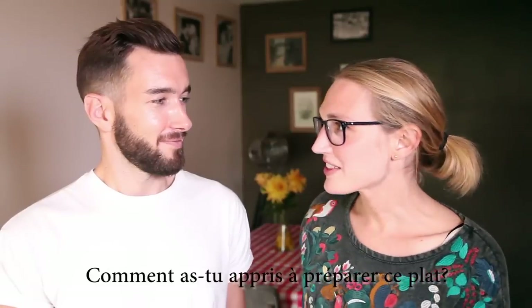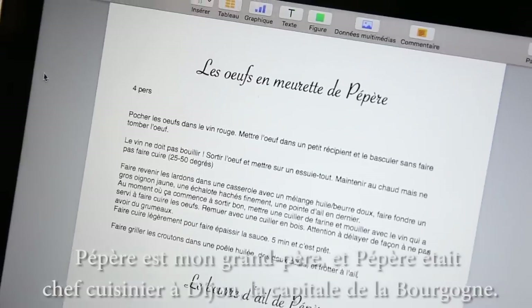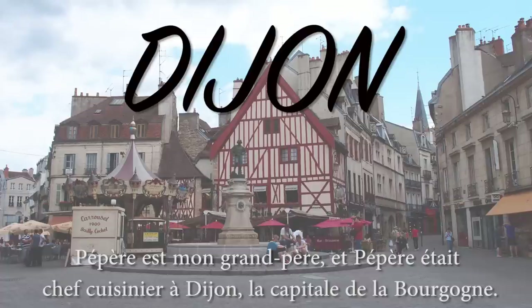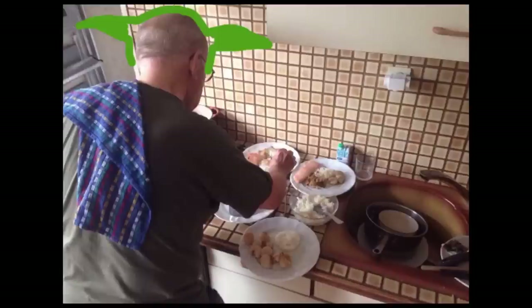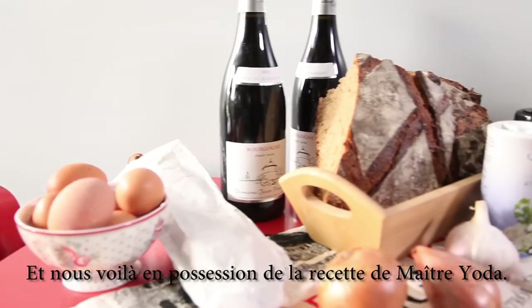How did you learn how to make this dish? Pépère — Pépère is my grandpa. Pépère was a professional cook in Dijon, the main city of Burgundy. Pépère is like Master Yoda in the kitchen. Truly wonderful, the mind of a child is. And we have Master Yoda's recipe.